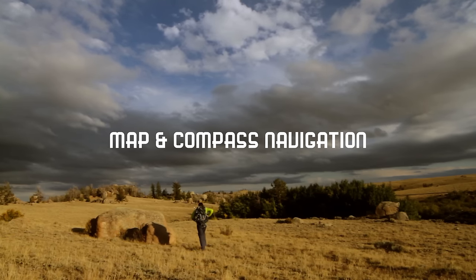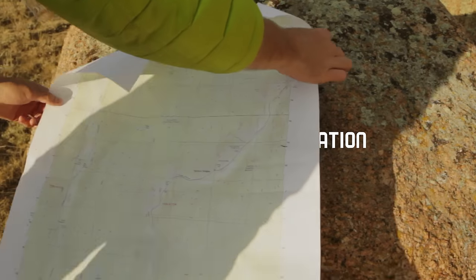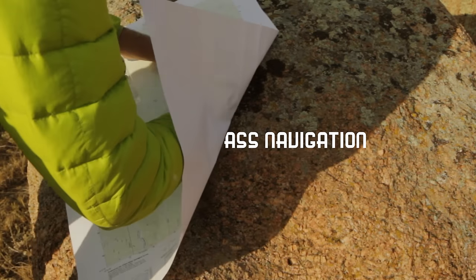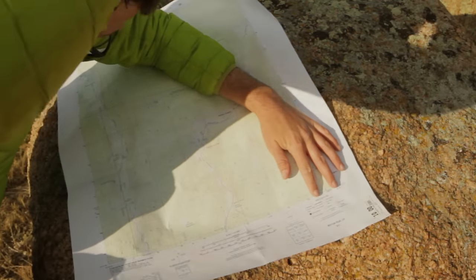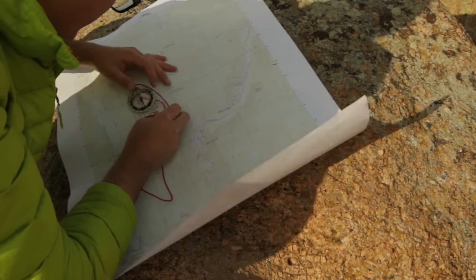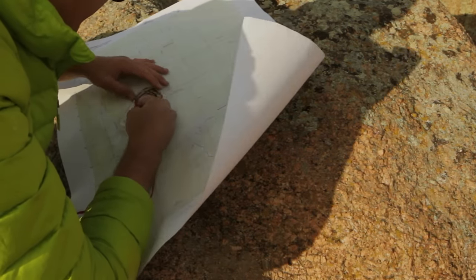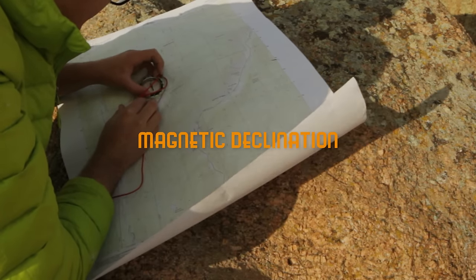Those of you who spend time outside probably realize that it's wise to carry a map and compass with you, just in case you get turned around or need to navigate your way back home. But even more important than just carrying a map and compass is being able to use them correctly. And in order to navigate accurately using a map and compass, you need to compensate for magnetic declination.